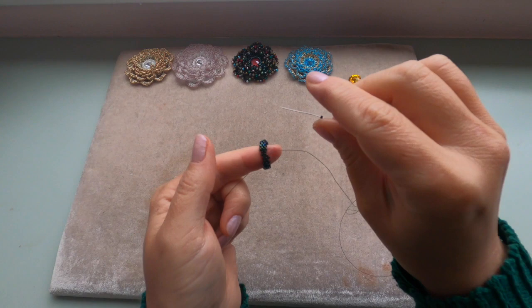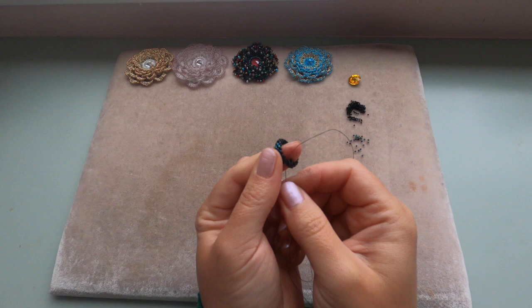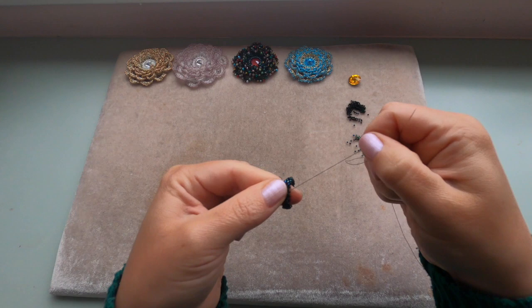I've got my last 15/0 to add — filling that gap between delicas. Going into the last delica and through the first 15/0, all together. That's how we do a step up. Pull your thread.